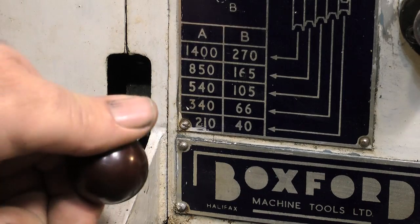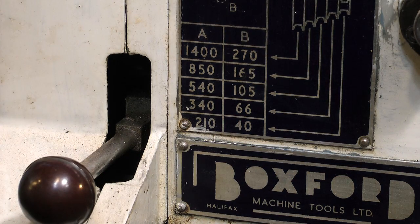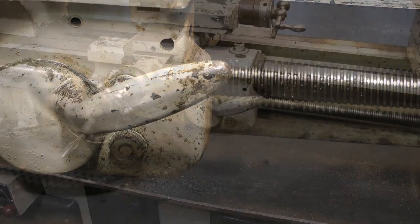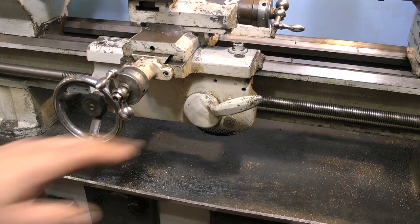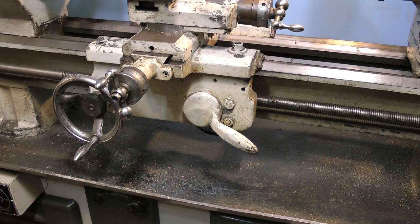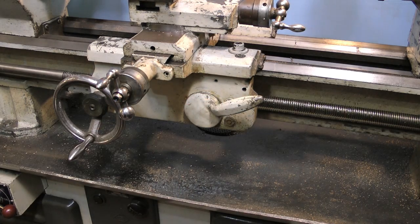This is the tumbler control which makes the lead screw revolve in each direction. Here you see it in the forward direction, which will move the saddle towards the chuck if this lever is moved into the upright position. If I move the lever down again that disengages it; reverse the direction of the chuck, move the lever back up and the saddle goes in the opposite direction.